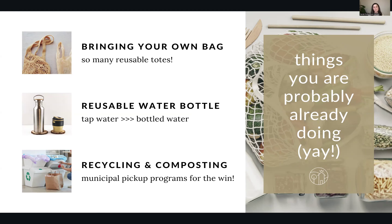It's very much second nature to just bring our own bags now. These plastic bag bans have had such a great effect, and folks are already doing that. Congrats, as well as your reusable water bottle. And of course, most of us are doing recycling and composting. If you have a municipal pickup program, then you're probably already composting. And we'll talk a little bit more about home composting later. So if you're already doing these things, you are doing amazing.